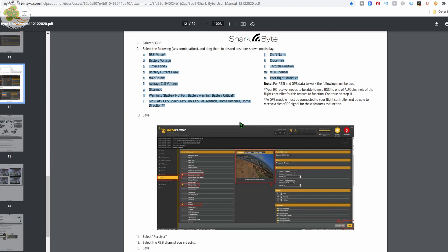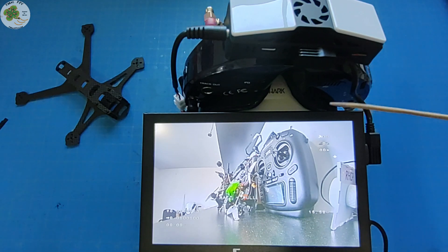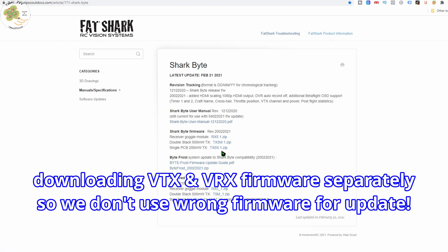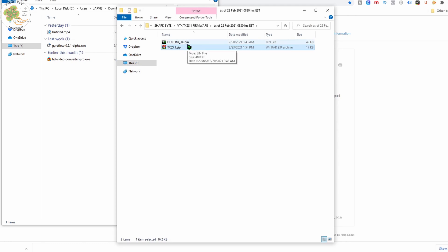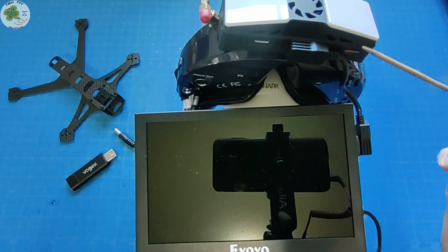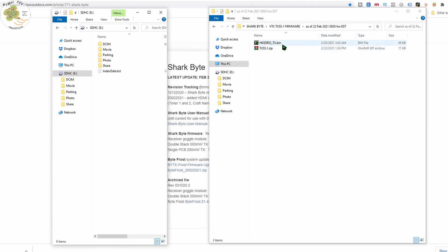Let's update the firmware for both the SharkBite video receiver module and the Single Board VTX, then test these new features out to see if they actually work. To update the firmware, we just follow the steps on page 15 of the user manual. First I'm going to download the Single Board TX5S.1 zip file to my computer, unzip it, and copy the contents over to the video receiver's SD card. I'm simply going to remove the SD card from the VRX and use an adapter to plug it into my computer. Then I'm going to take that extracted bin file from my hard drive and copy and paste it to the root directory of the SD card, making sure it's in the root directory. Then I'm just going to put the SD card back into the SharkBite video receiver module.